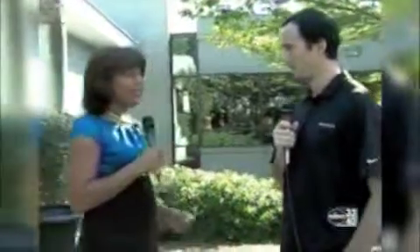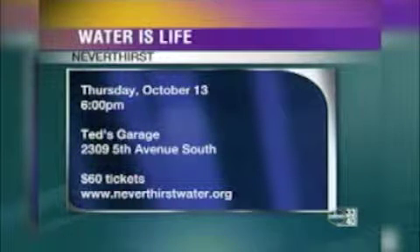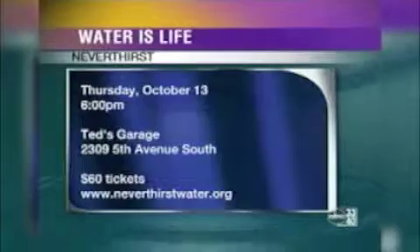People don't seem to realize how important clean drinking water is — the ability to go and get it easily, quickly, and efficiently. I cannot imagine women walking to get water with their children strapped on, just trying to get some drinking water that isn't even clean. Every single day these women and children wake up and this is their first concern. The event is next Thursday at Ted's Garage — buy a ticket at the door or go online at neverthirstwater.org. We will have David Platt as our pastor speaking and comedian Henry Cho, so it'll be a great night.